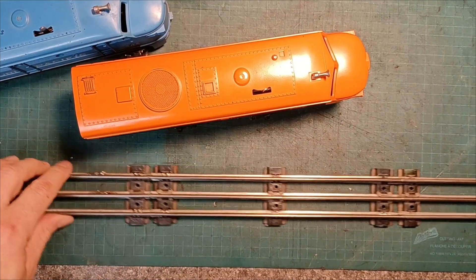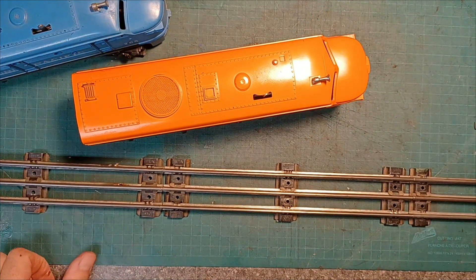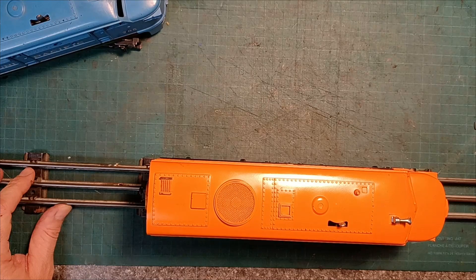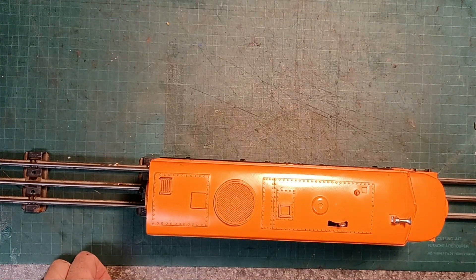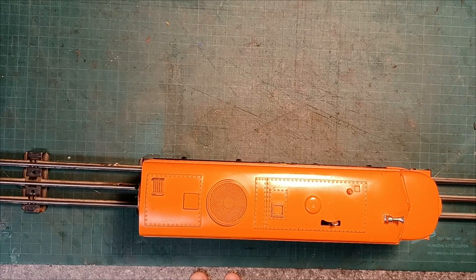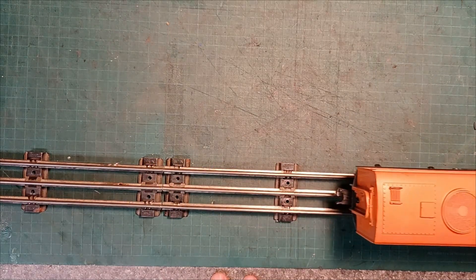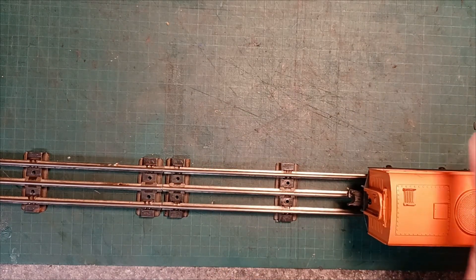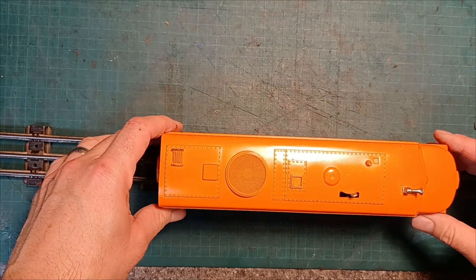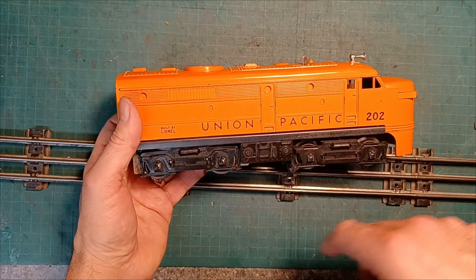Here we are back at the bench, we've got a test track set up, we've got the 205 and the 202 Alco Diesels ready to put on the track just to see what they're actually doing. Since they both have the same problem I'm just going to start with the orange one. When we apply power, a lot of buzzing, switching direction — nothing, not even really moving. As you can see it moves very poorly and seemingly only in one direction right now. So let's get this shell off and have a look inside.